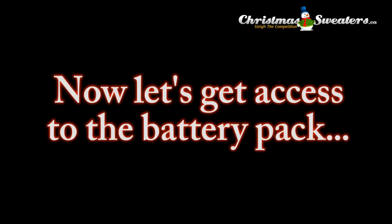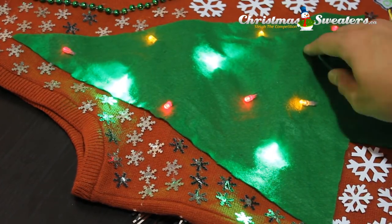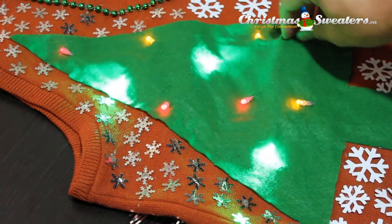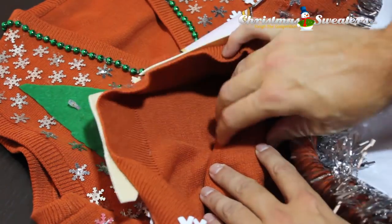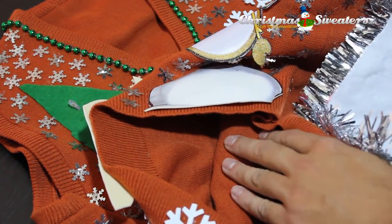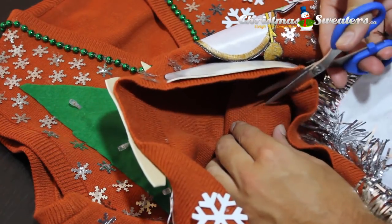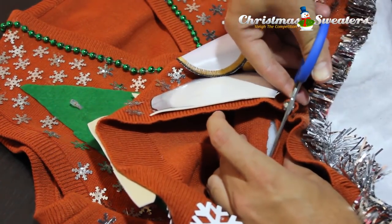Now we'll get access to the battery pack so that you can change batteries as you need. Simply go to the inside of the sweater and feel by hand where the battery pack is. Get your pair of scissors and cut one line through the fabric. You don't need to cut out anything other than that because it will stretch enough to give you access to the battery pack.